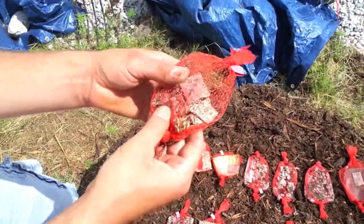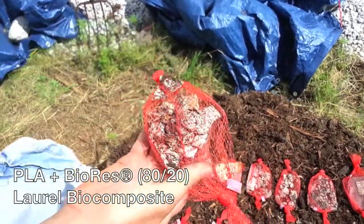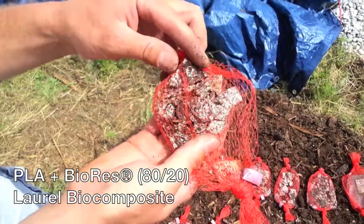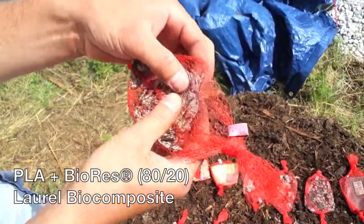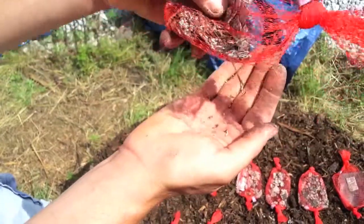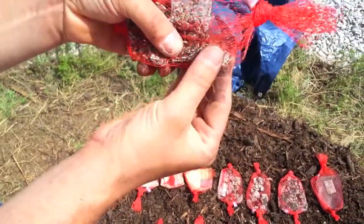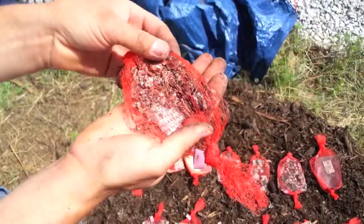This is a mixture of PLA with 20% BioRes. It looks very similar to the soy at 33%. The pieces just really fall right apart and turn into granular chunks. So not much left there.